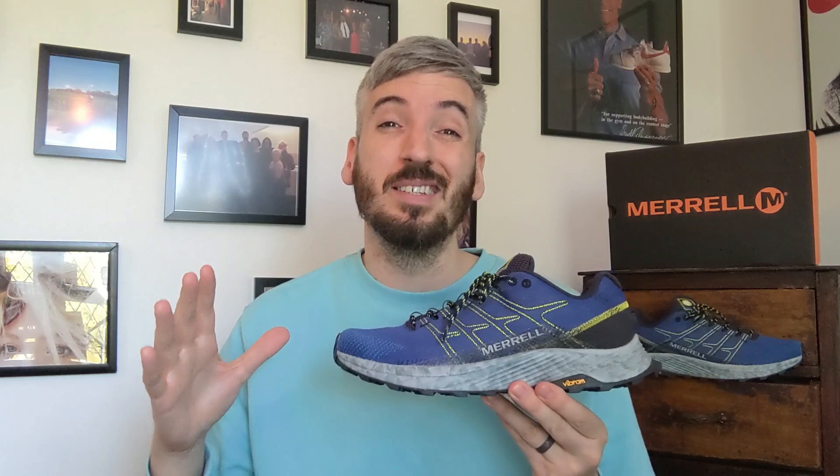Thank you for watching. If you've not seen one of my videos before and you're new to the channel, I always look into five main things when I review a pair of sneakers. At the end of the video I'll take all of those categories into account and give the shoe an overall rating out of five stars.